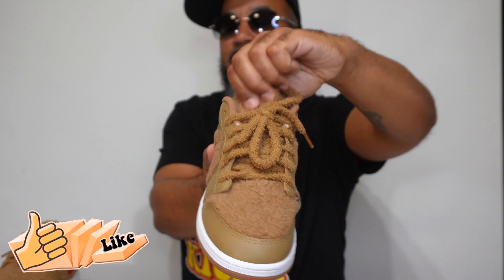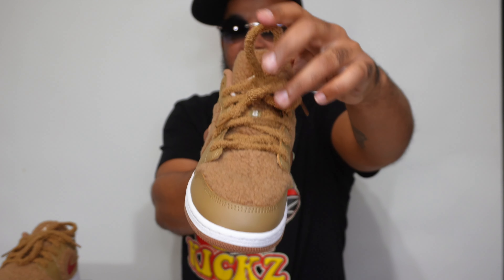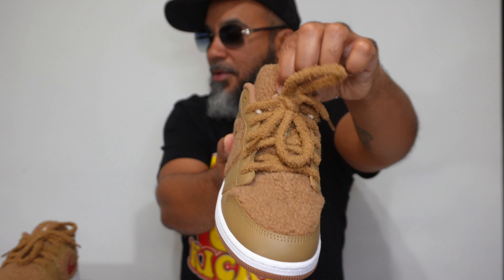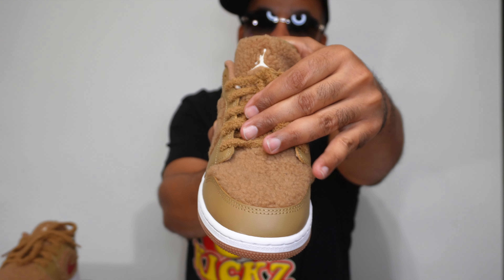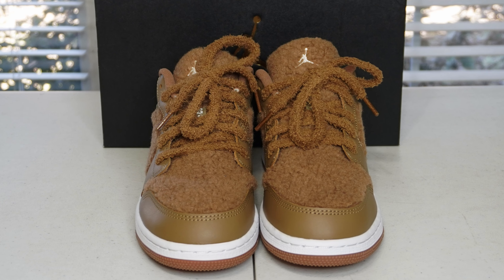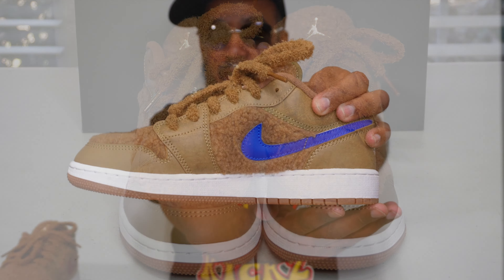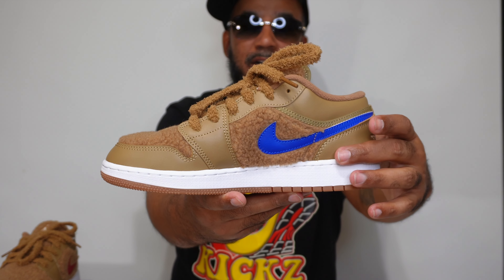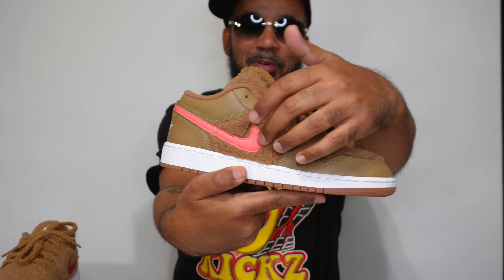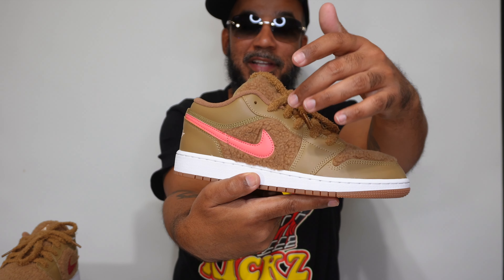Lime green swoosh on this side, red one on this side. Creamy Air Jordan wings on the back — okay. Furry shoe strings up top, which switch out for the pink. These have been out for a minute, your boy just now getting his hands on them. I would eat these. Gum bottom — come on, man, super clean.